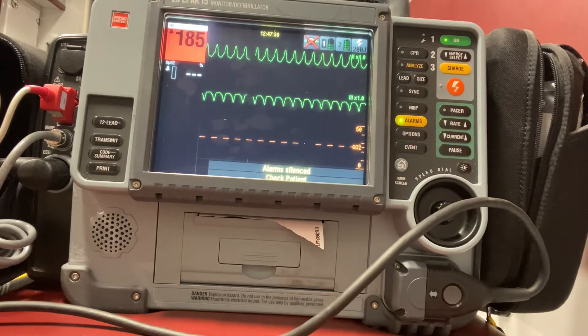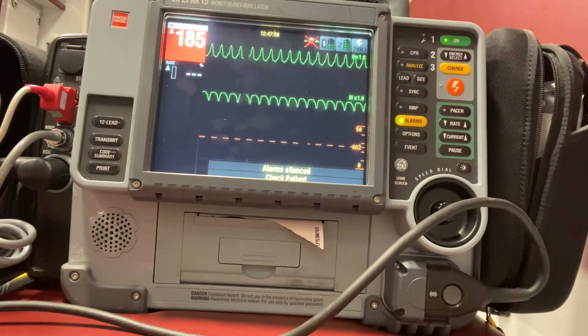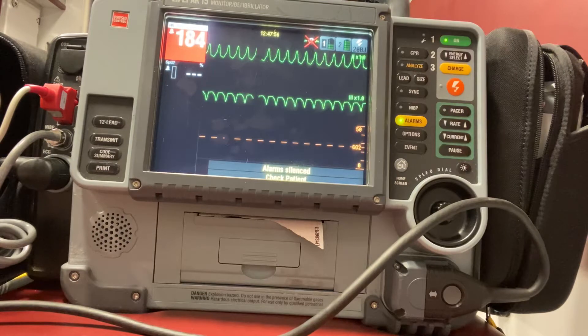It is important that we deliver the shock during the normal depolarization of the ventricles, which would be the R wave. If we were to deliver the shock during the T wave — the repolarization of the ventricles — we could risk having an R-on-T phenomenon, and that could cause our patient to go into VFib.